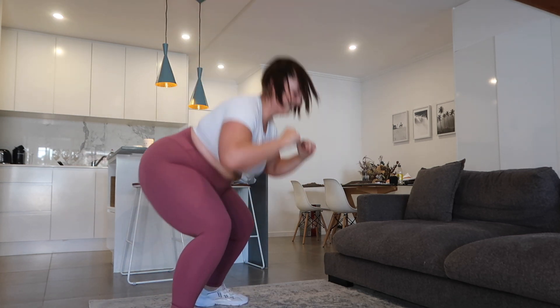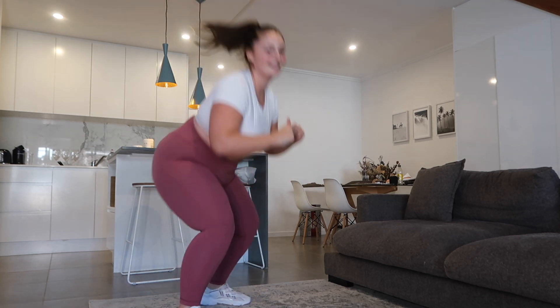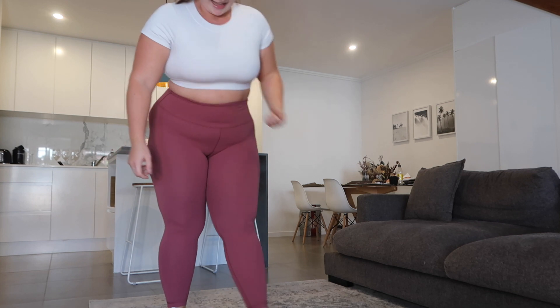5 seconds here. And down to mountain climbers — then we're one round done.